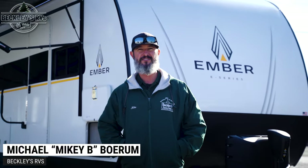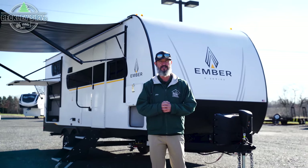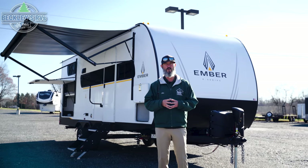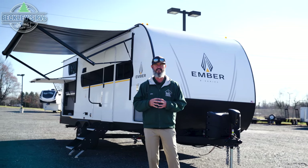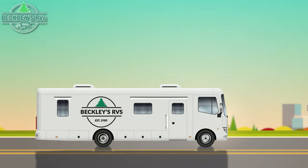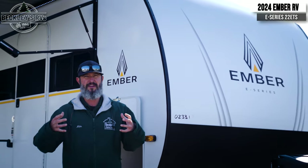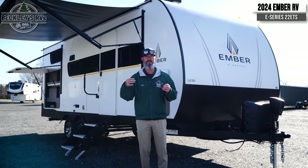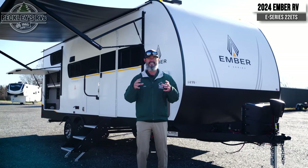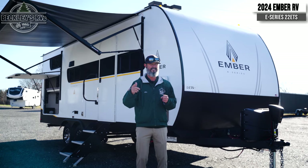Hey RVers and future RVers — essential or not? Today we're going to go over the brand new E-Series by Ember, the 2024 Ember E-Series 22 ETS. Ask that question as we go through all these cool features. Let's dive into it. I'm Mikey B with Beckley's RVs. I've been doing this for a long time. There are some essentials that you just have to have on your camper when you're going out RVing. We're going to review the 22 ETS by Ember, brand new for the E-Series for 2024. We're going to go all the way around and ask yourself: is that essential or not?